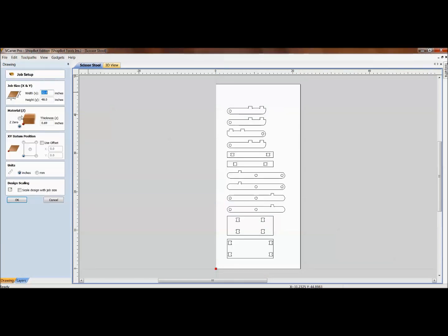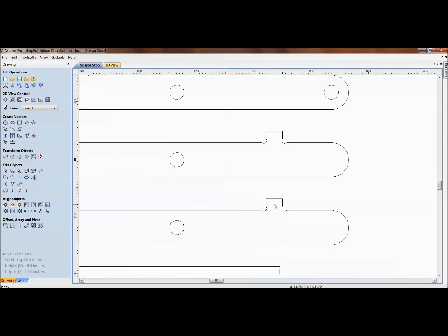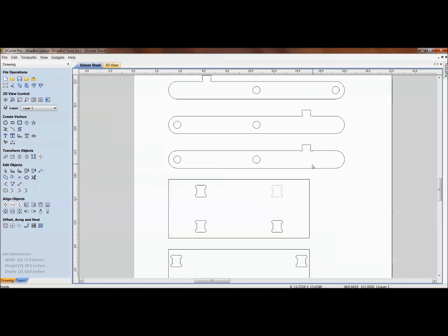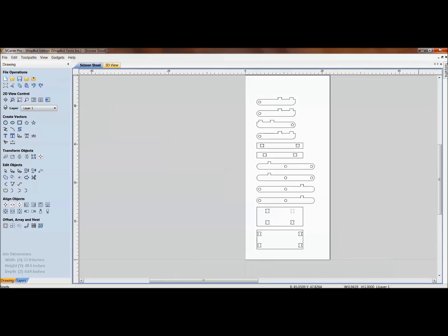Very seldom do you get a three-quarter inch plywood that's actually 0.75. The Baltic birch in this example is measuring 0.69, which is going to throw things off when we get into projects like the scissor stool where we're joining it together with a mortise and tenon style. Different thicknesses of material are going to affect the drawing size — if it's thicker, it's not going to fit into the joint.